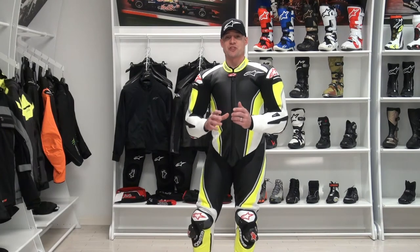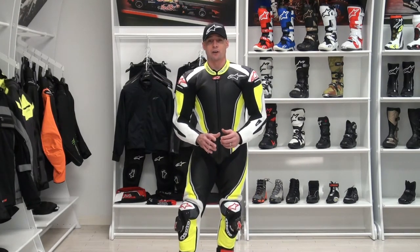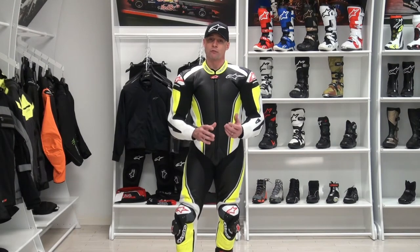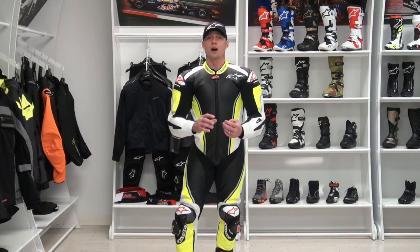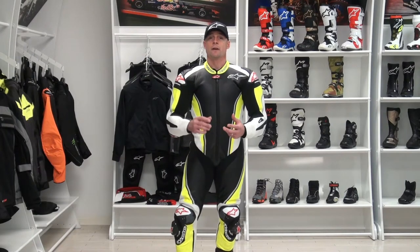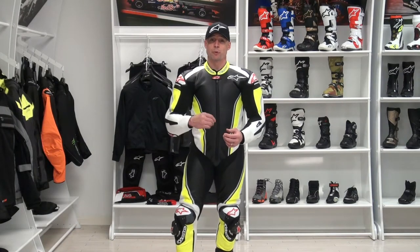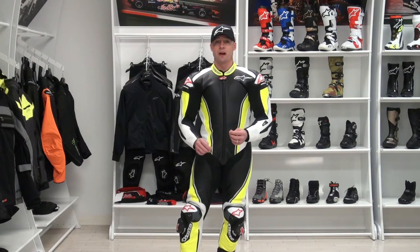Let's start with a note on sizing. I'm 5 feet 11 inches tall, just over 200 pounds with a somewhat athletic build, and I'm wearing a size 54 euro or 44 US in the all-new Racing Replica suit. Underneath I have on my Alpinestars TechRace one-piece base layer and the included back protector. This suit comes with both a back protector and stand-alone chest cards — two nice value-adds.